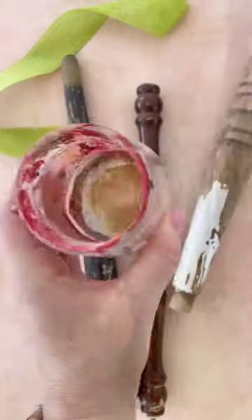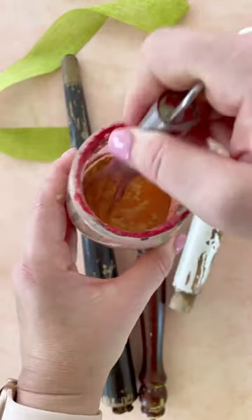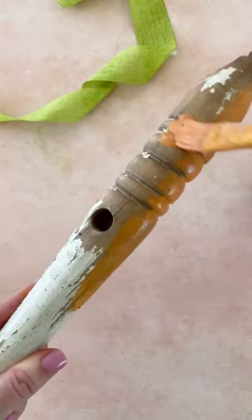First, sand the wooden spindles, then mix Miss Mustard Seeds milk paint in tangerine. Once you've thoroughly mixed it, apply one coat of milk paint to the wooden spindle.